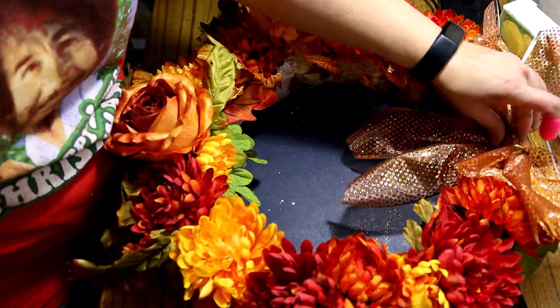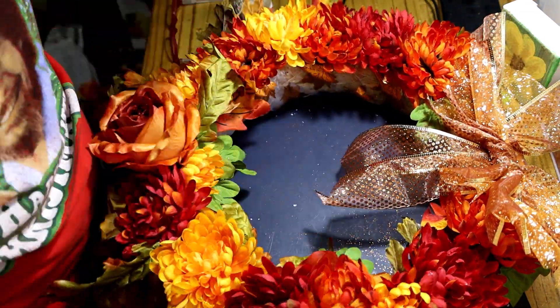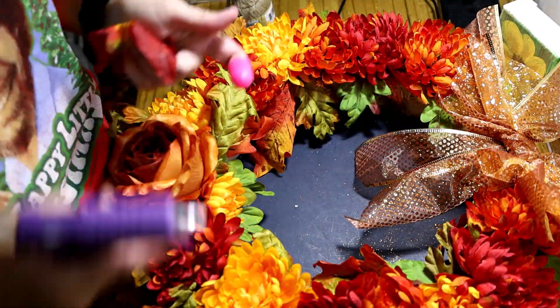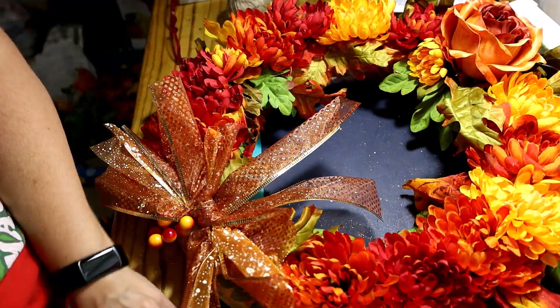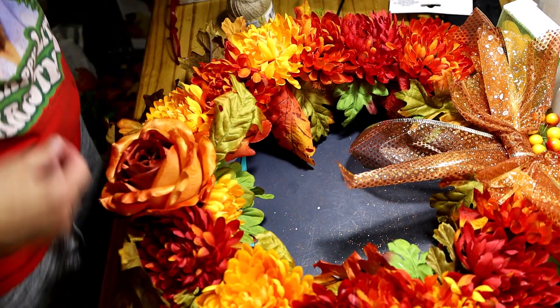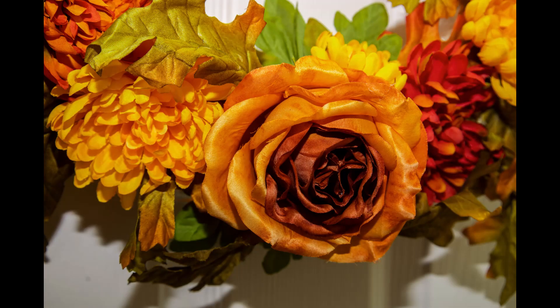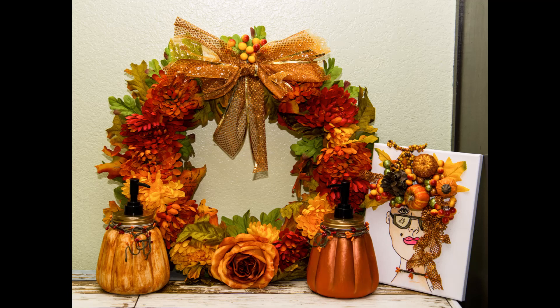Now cut the tails and make them look pretty, fluff it some more, and figure out where I'm going to put it — of course I only had one spot left anyway. I glued it on and then decided I needed to add some leaves in places where I could still see too much of the wreath form. I went around and added leaves everywhere I wanted them until I thought it was all covered and looked pretty. I had to hang it up on the door a few times to check because I could tell better up there than on the table. Added a few more around the outside and then we were done. Ain't it pretty y'all? I love it! Thanks for watching — if you like it, please give me a thumbs up!